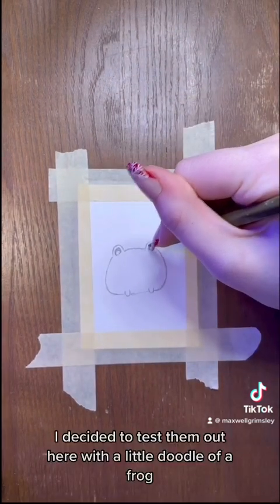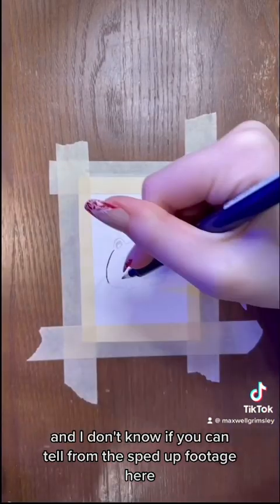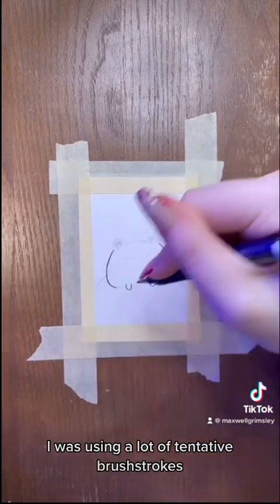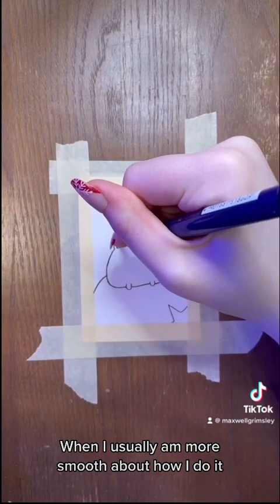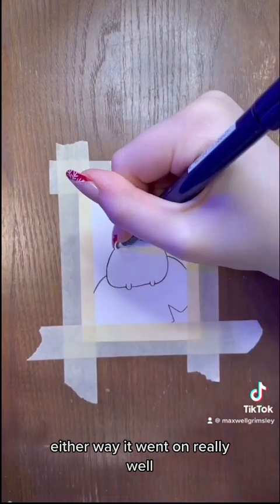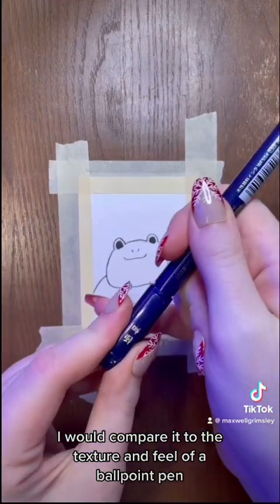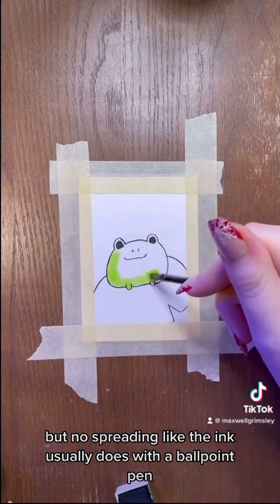I decided to test them out here with a little doodle of a frog, no particular reason why. And I don't know if you can tell from the sped up footage here, but I was super nervous to use these. I was using a lot of tentative brush strokes, when I usually am more smooth about how I do it. Either way, it went on really well. I would compare it to the texture and feel of a ballpoint pen,